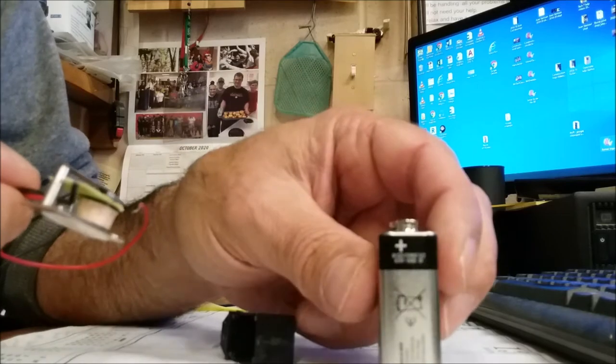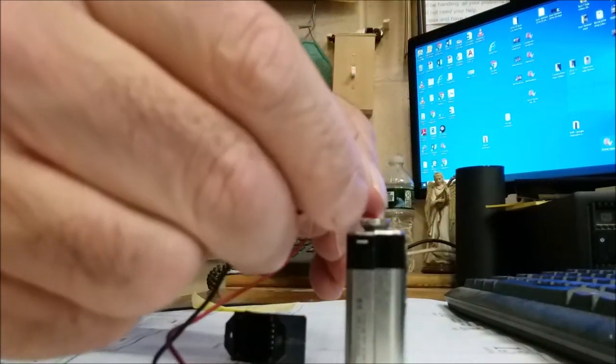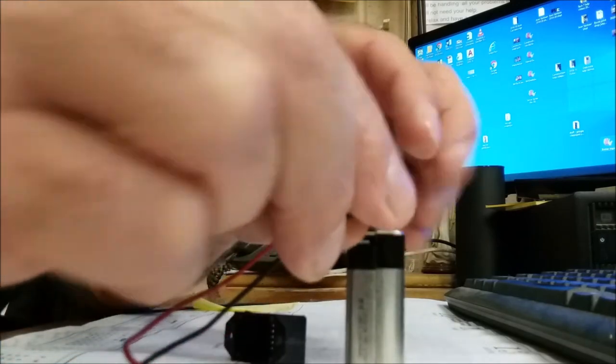The battery has a positive side and a negative side. Negative would be black and positive would be red. Let me see if I can hook this up and hold it there.